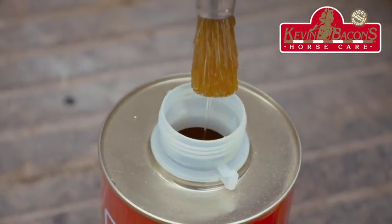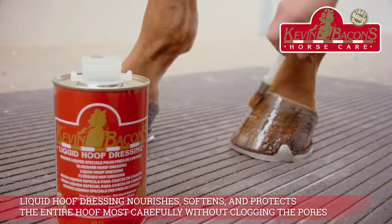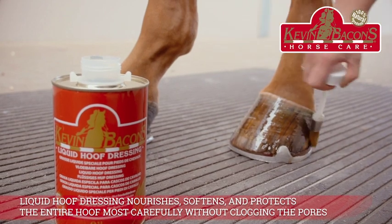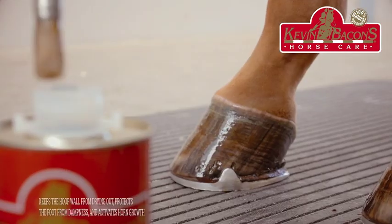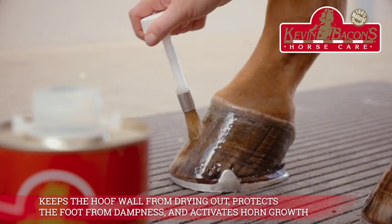The dressing penetrates the hoof quickly. It nourishes, softens, and protects the entire hoof most carefully without clogging the pores, so that the hoof can breathe naturally. Regular use keeps the hoof wall from drying out, protects the foot from dampness, and activates horn growth.